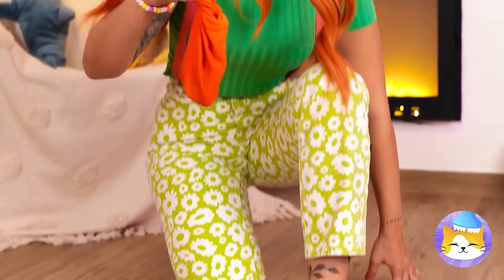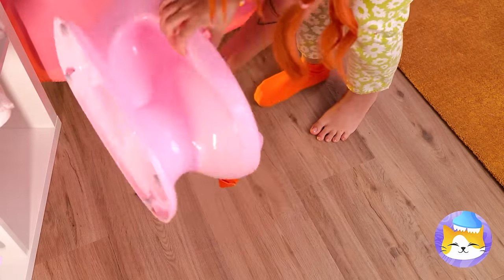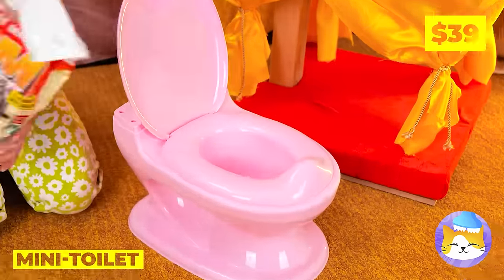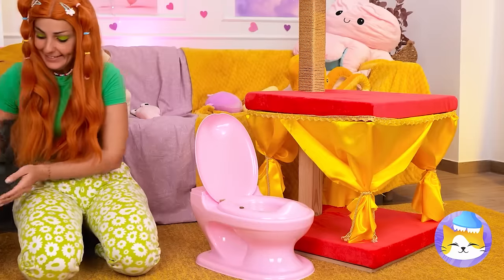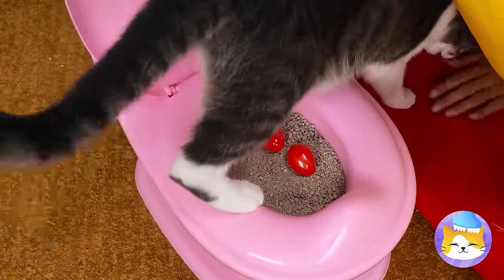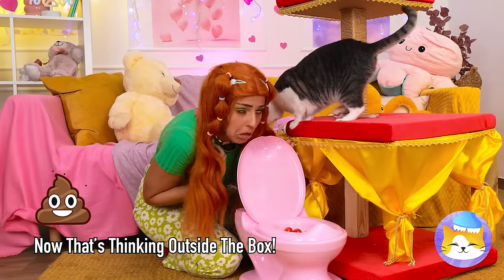That sock's seen better days. That mini toilet could be useful. Let's fill it up with kitty litter and let our feline friend try it out. Well, I'll get the scoop.